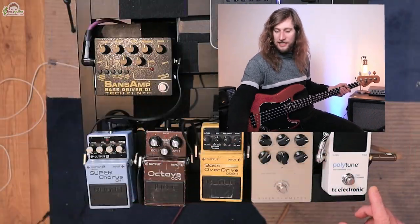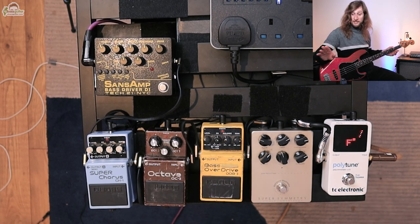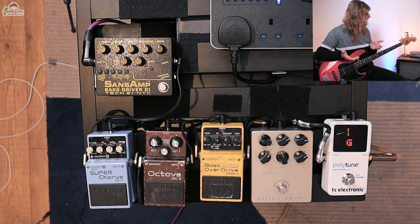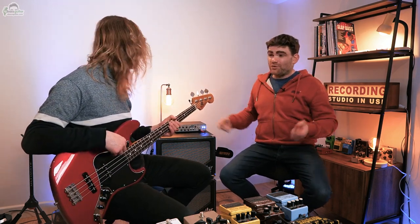So pedal number one — the number one pedal I would suggest every bass guitar player gets hold of is a chromatic tuner with a mute function. We have a TC Electronic Polytune. If I play the bass with it off, the bass will come out of the amp. If I hit it, it will silence the bass and display the tuning needle, meaning I can tune in silence. So if it's a noisy stage and I need to tune in the middle of a song when I'm not playing the bass line, I can tune up in silence and come back in perfectly in tune. The great advantage over the fifth fret method, harmonics, or a tuning fork is you can do this in complete silence in the middle of a gig.